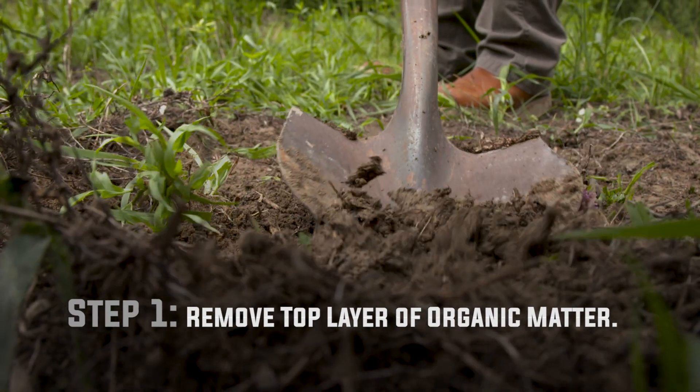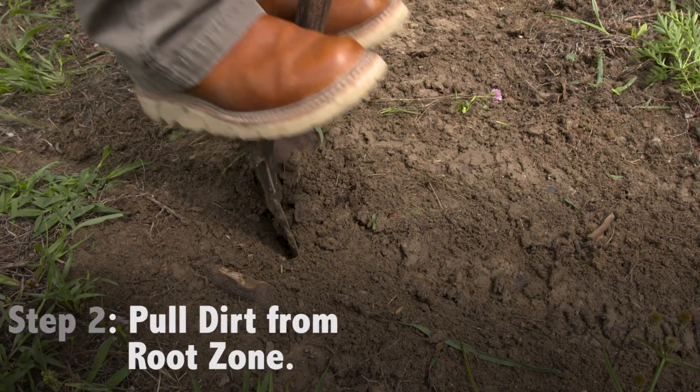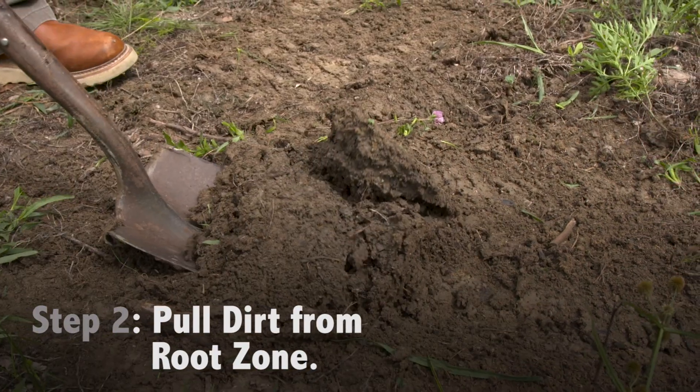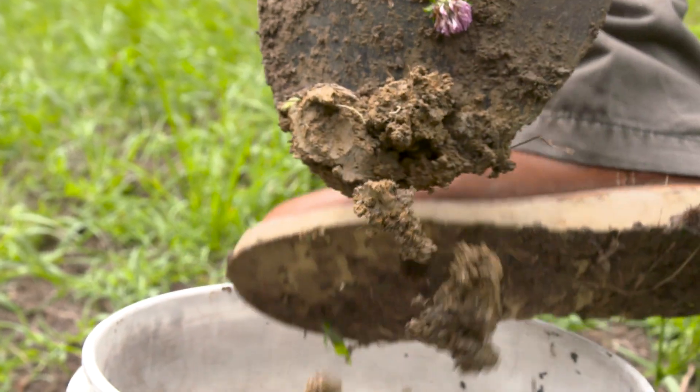Your first step is to remove the top layer of organic matter, which is about one inch of soil. Step two is going to be to actually pull from the root zone of where your plants will be growing, and then you'll put that into your bucket.